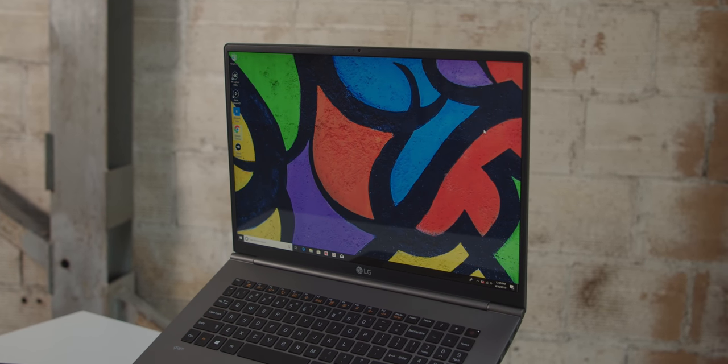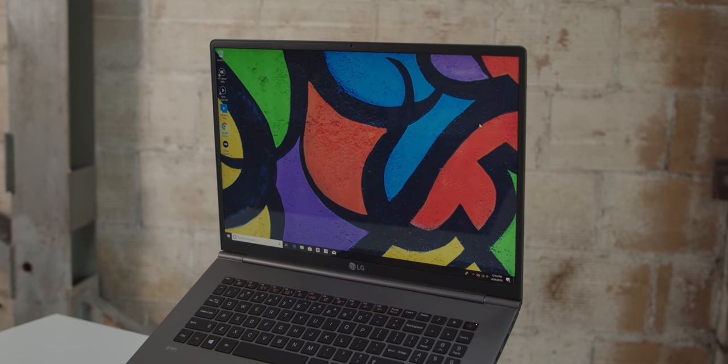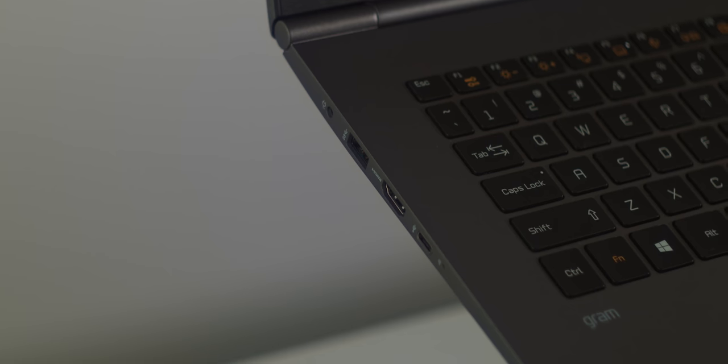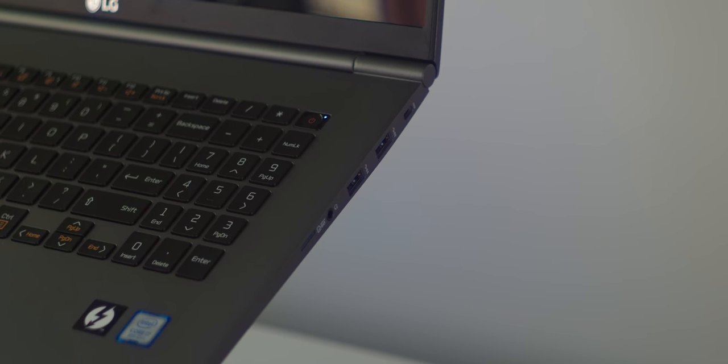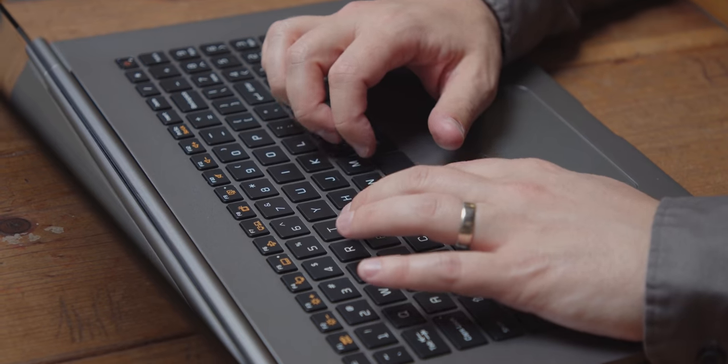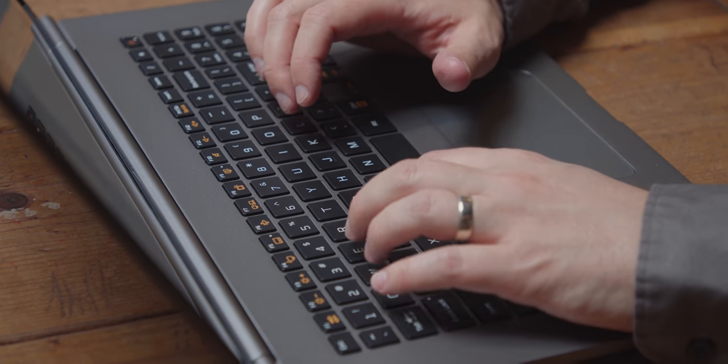So if you edit photos, it's perfect for that. This has all the ports, I think, that anybody could really need right now. It's even got a full-size HDMI port, USB Type-C, a headphone jack, and USB-A ports all built in, so you don't have to worry about carrying extra stuff with you.